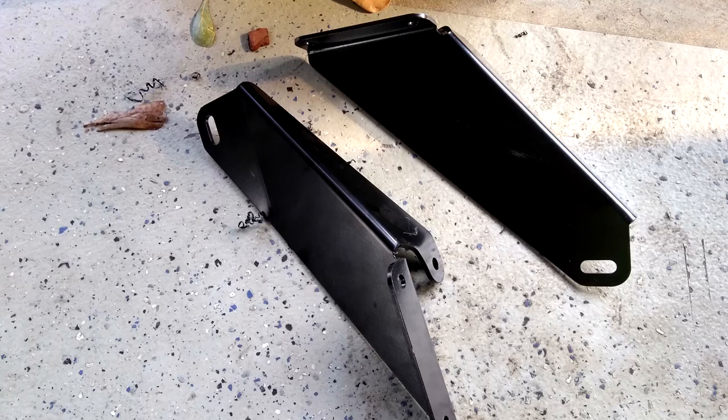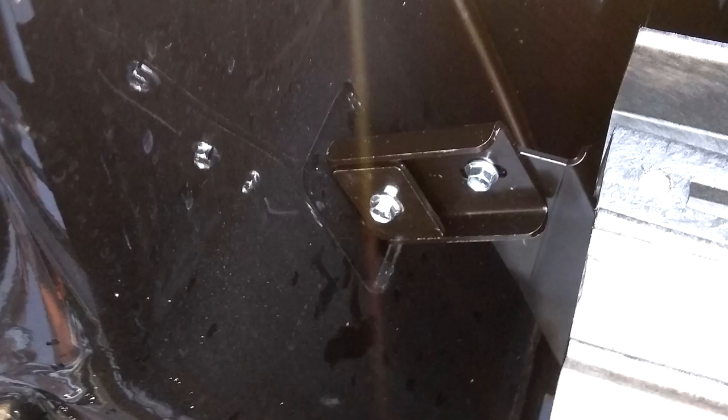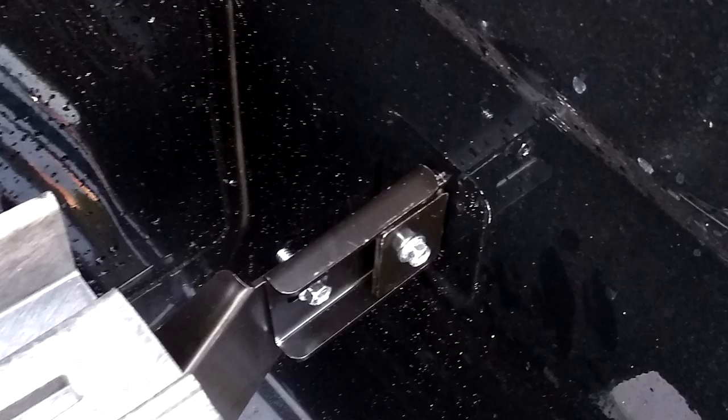Remove the decks. Install these brackets on the deck system. Move your deck system into the truck. Feel like you're making some progress and cry from happiness. Secure that bracket to the other bracket. Don't forget those brackets.